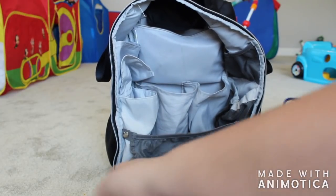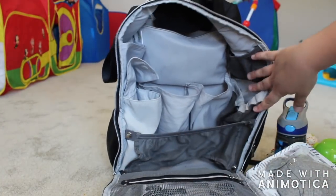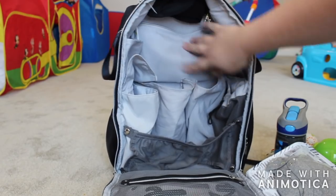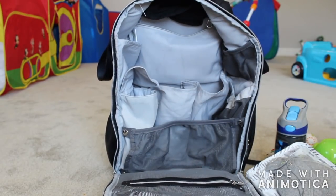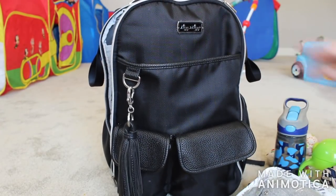We're actually going out again tonight because my cousin's in town. I honestly think that's everything in here — I'm just going to zip this back up. Thanks for watching guys.